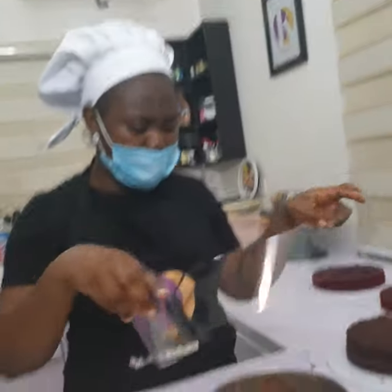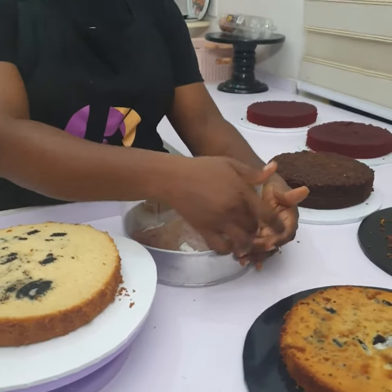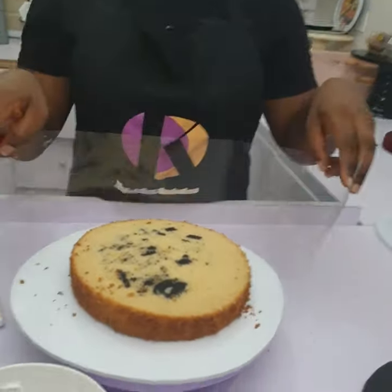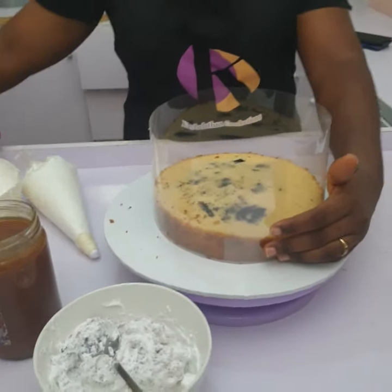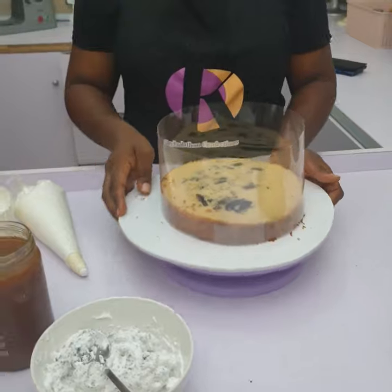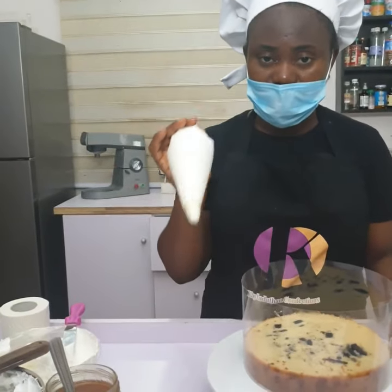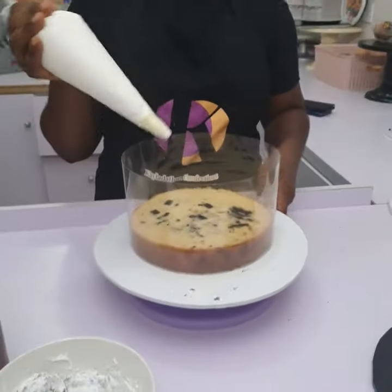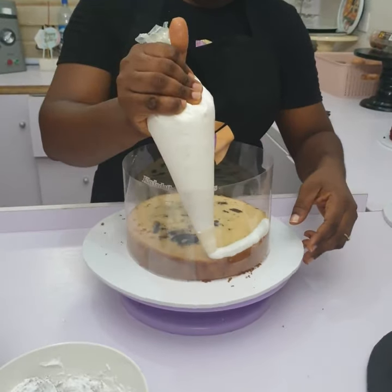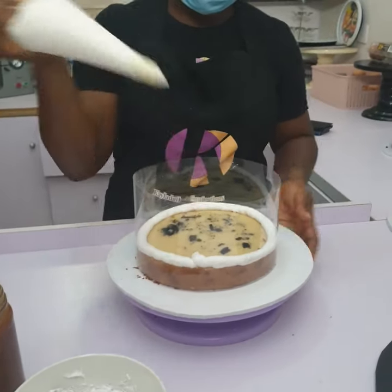Acetate collar comes in different heights — this one is about 4.5 inches high. To get the measurement I need, I just twist it around and then cut it with a pair of scissors. I've realized that the shorter your acetate collar, the easier it is to work with. Then this is just stiff whipped cream — I'm going to use it to create a dam around my cake layer. Keep your pressure steady and just create that dam.